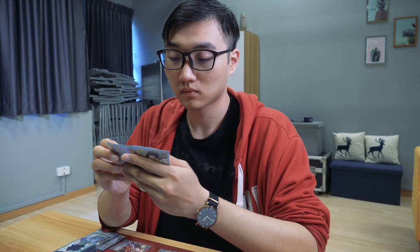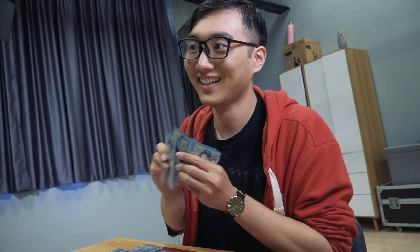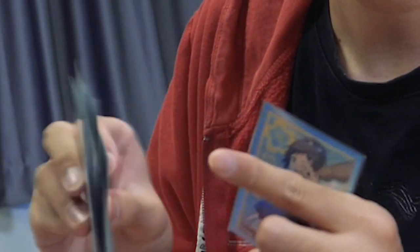I get it, we all do it sometimes, and some situations call for it — such as preventing your opponents from memorizing your cards, or when you need to drop a hand card at random. But you've got to admit, when done excessively, it can be pretty distracting. Stop hand shuffling and make this world a better place.